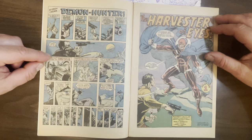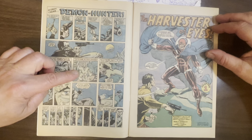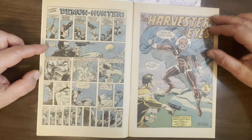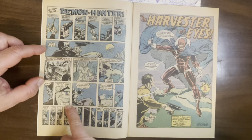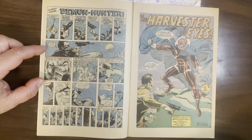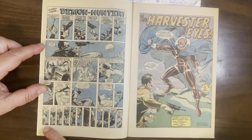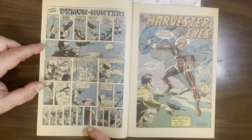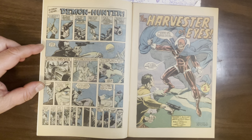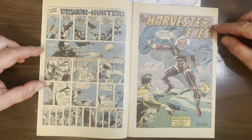We see this hitman up on a cliff, and he's gonna take out this rich guy who's having a soiree at his mansion. There's a very Kubert-y looking panel, and then there are even tinier panels — every split second. Cinematically, you know what's going on: he senses that someone's behind him, this sniper. And he turns around and he's correct — it's Demon Hunter, the Harvester of Eyes.